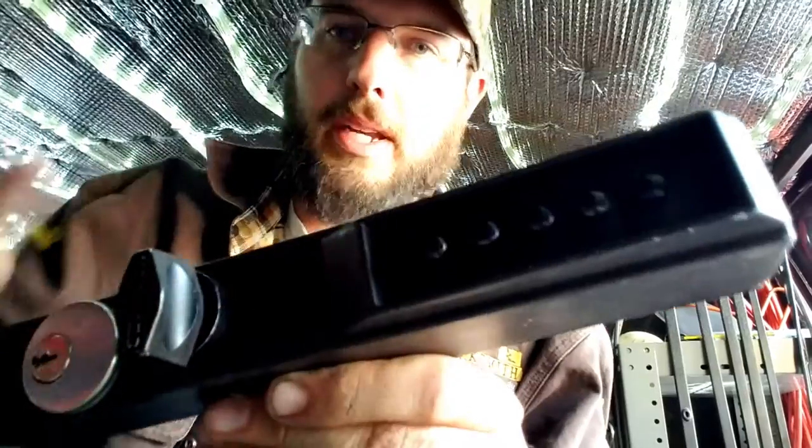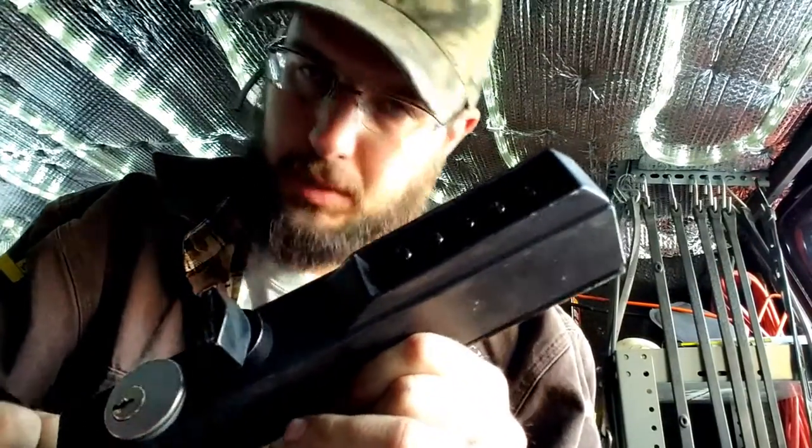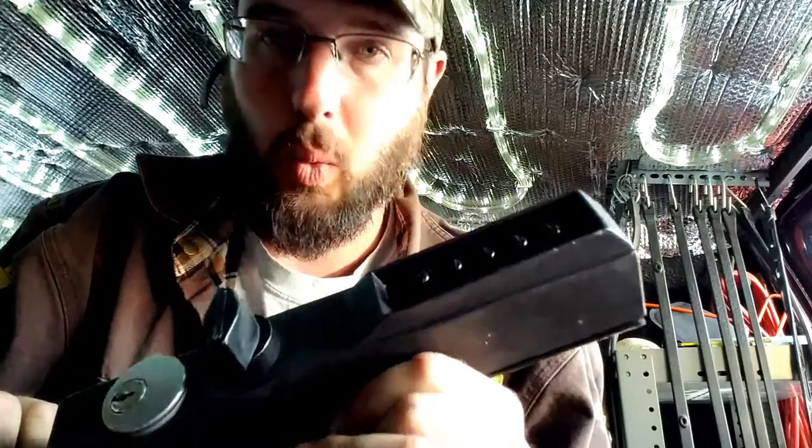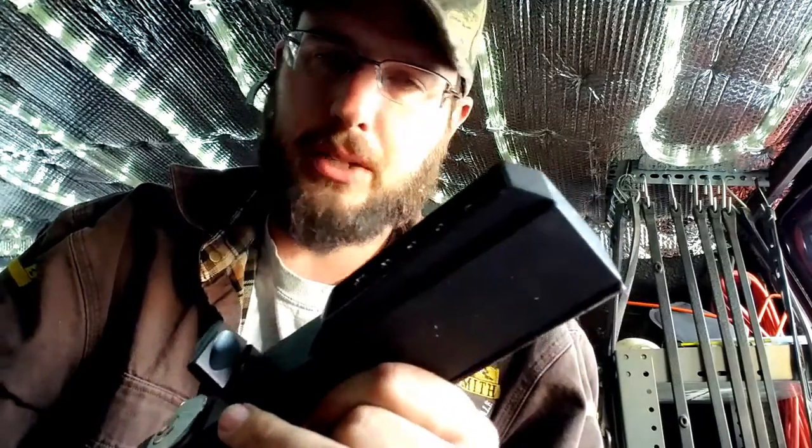Hey, what's going on out there guys? This is Wayne and today we are checking out a Kaba 3000, or this is a 3001. They basically operate exactly the same as the Kaba Simplex 1000.